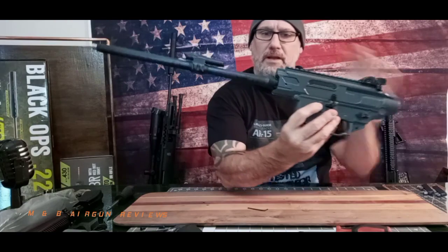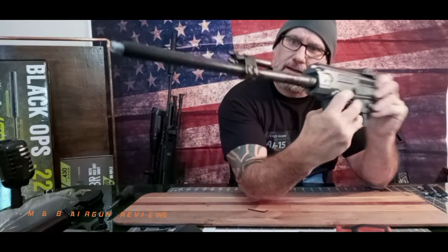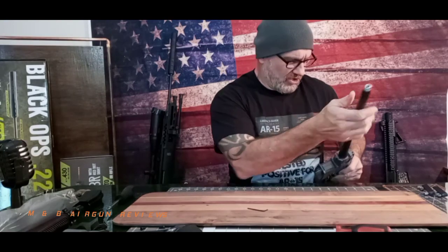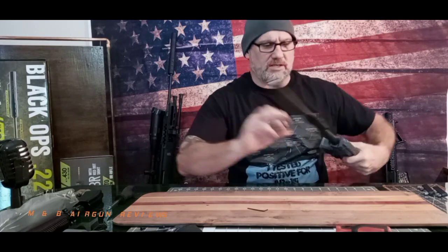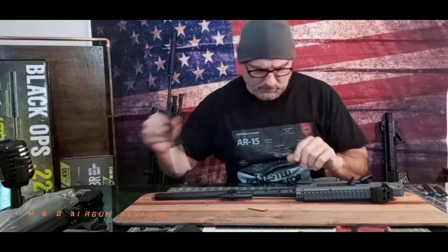Here is your barrel assembly. That is the problem right there — this whole barrel is loose because it kind of screws together. So what we're going to do is start out really simple.